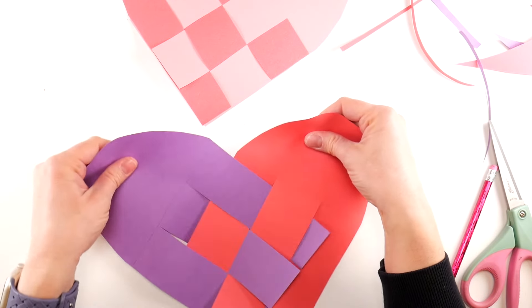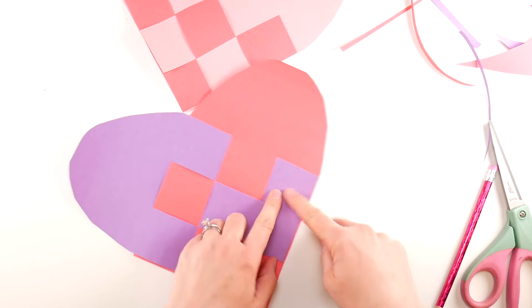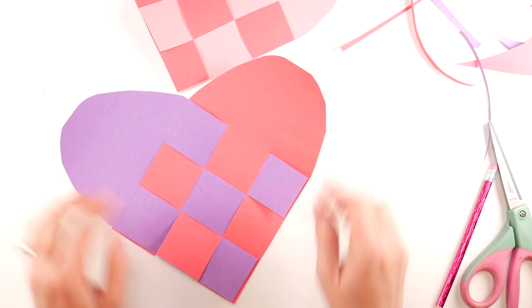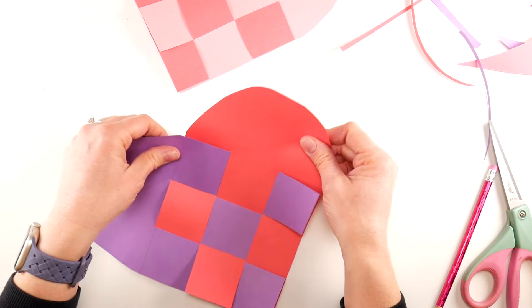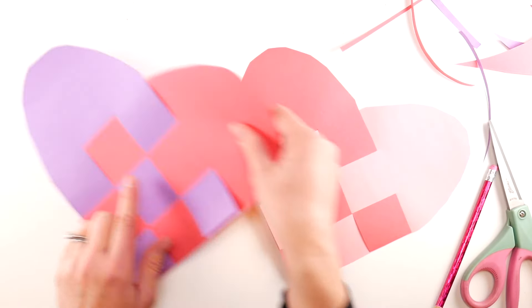We have it halfway done. Slide it in a little more if you need more space. Go over, then put the red so the purple goes under, then bring that purple back up. You might need to adjust it a little — just wiggle it into place. And that's it — that is our heart!